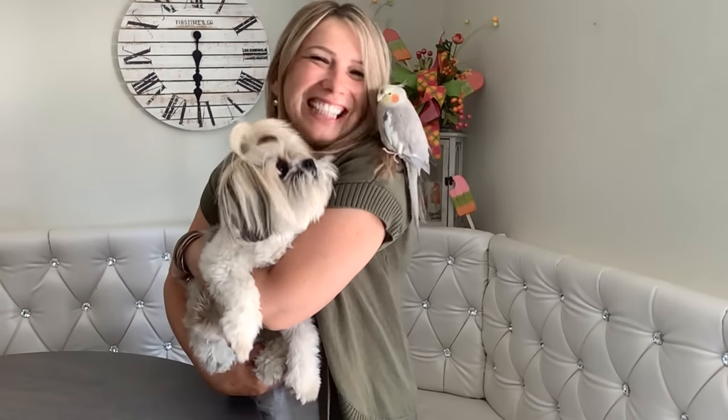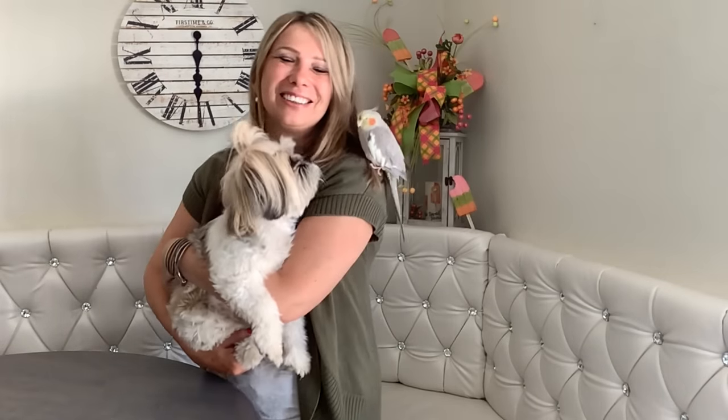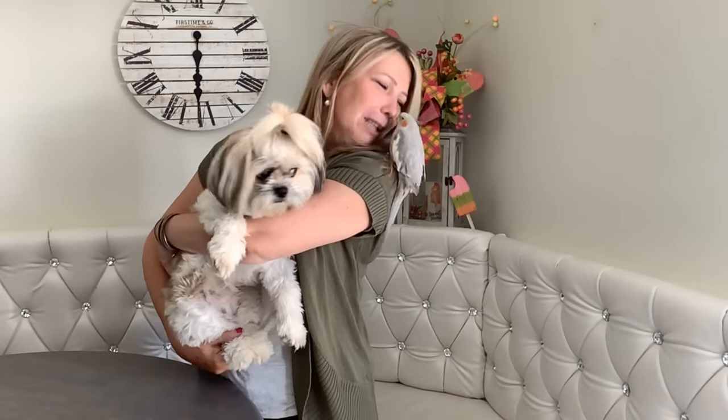Alright my besties, that's it for today. You can see Coco is exhausted! Thanks so much for watching. If you enjoyed this video, please make sure you press thumbs up, and also consider subscribing and becoming our bestie. Thanks so much, see you next time, bye-bye!